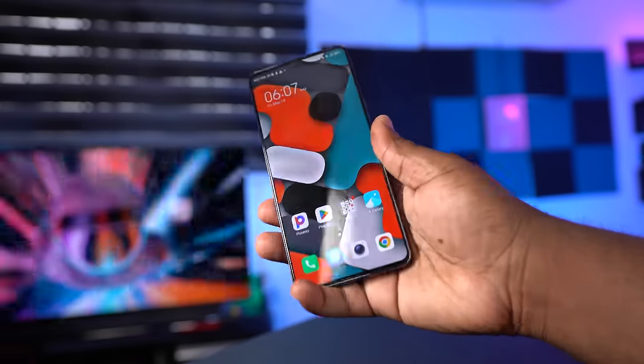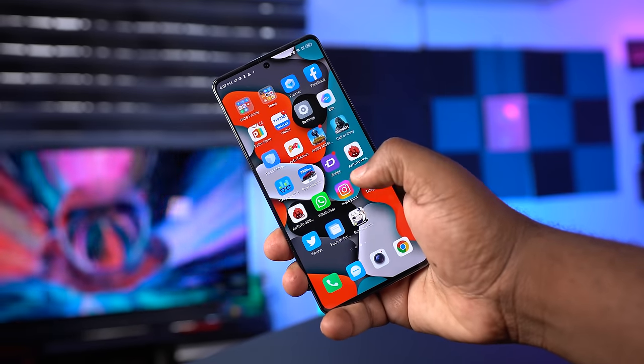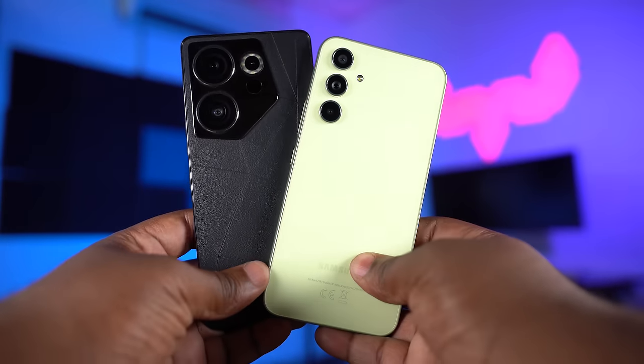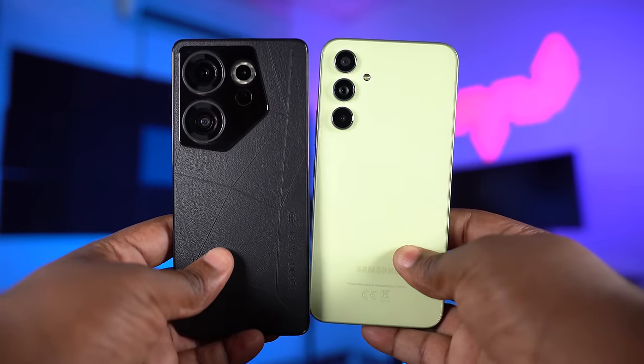In conclusion, you will be happy with either of these two smartphones. Gamers would prefer the Techno Camon 20 Premier, while photographers and videographers will prefer the Samsung Galaxy A54. Which one would you prefer and why? Let me know in the comments. If you want to know more about the Techno Camon 20 Premier, click on this video. Follow Reviews, signing out.